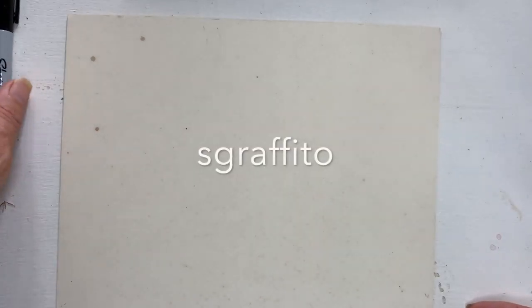Today we're going to try out a little technique called Sgraffito, which means to scratch through.